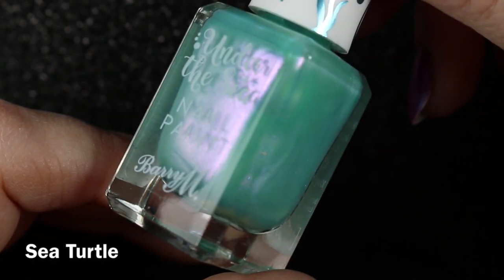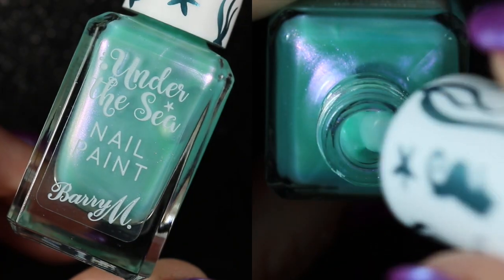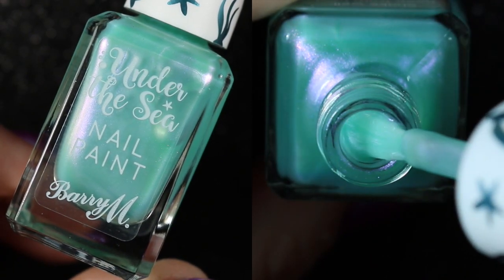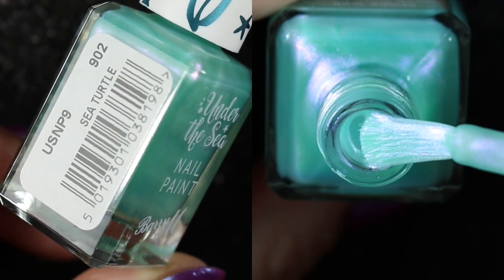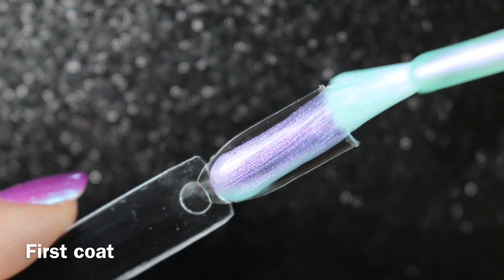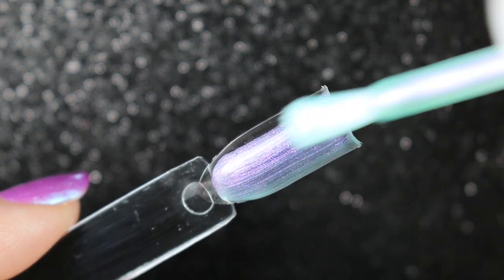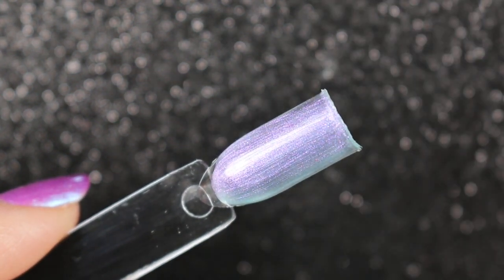Finally, we have the very pretty and unusual shade Sea Turtle. This is a beautiful pale sea foam green with a pink and slightly purple shimmer. This one was also quite sheer — I did three coats on the swatch stick but needed four coats to make it opaque on my nails.